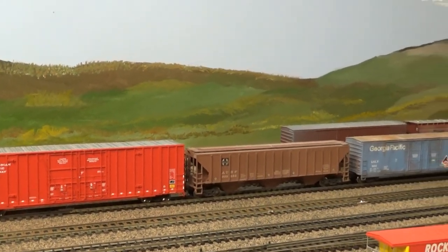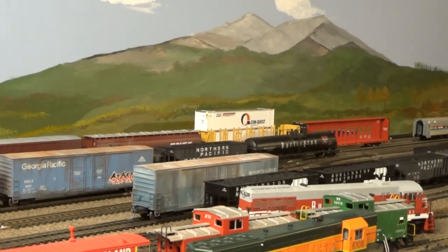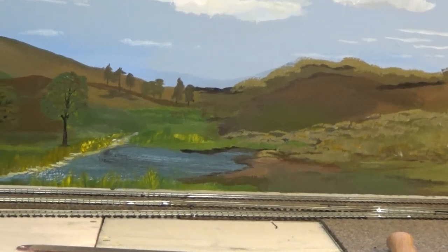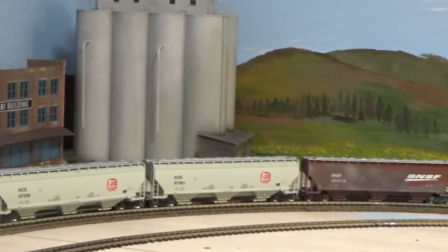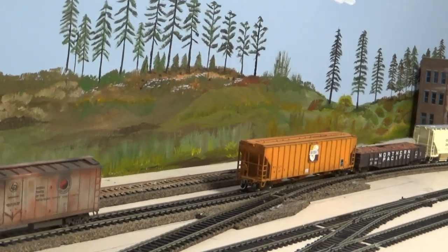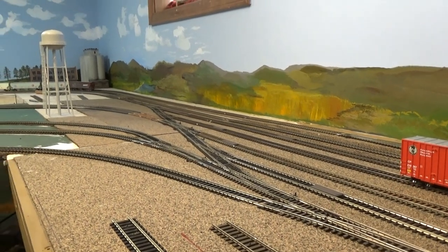I'm just checking out some of my mural work here. Isn't that a shot of the mural? I made some changes on it. One of the things that I have completed is all the mural that I've been working on for the past week.